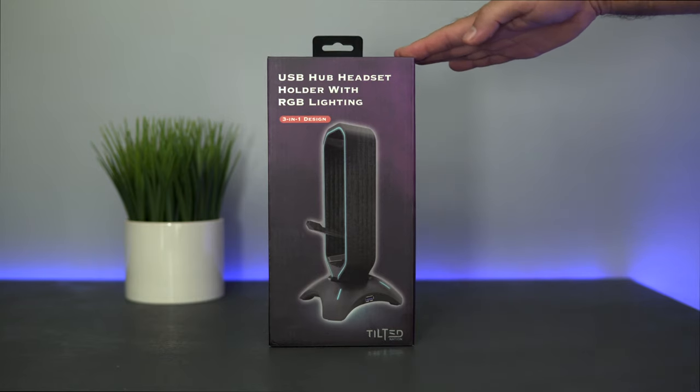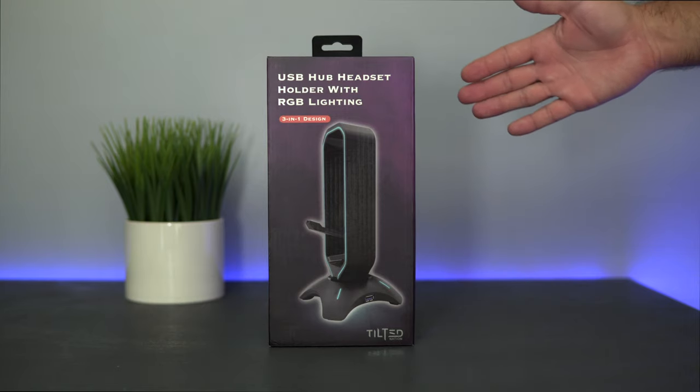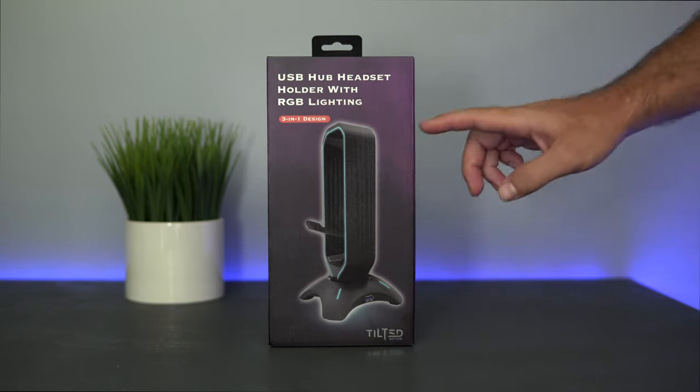In today's video we're gonna be checking out a headphone stand made by Tilted Nation. This is not just a regular stand — it does multiple things: it's a USB hub, a wire manager, and also has RGB lighting.